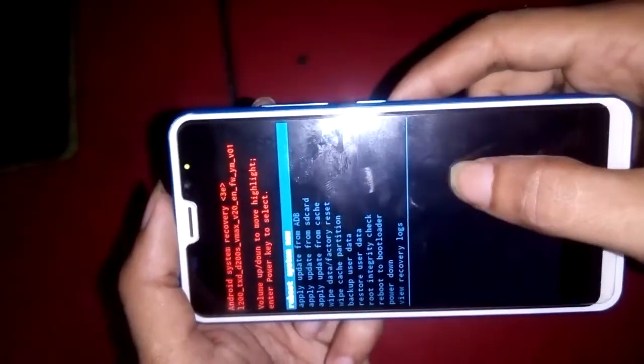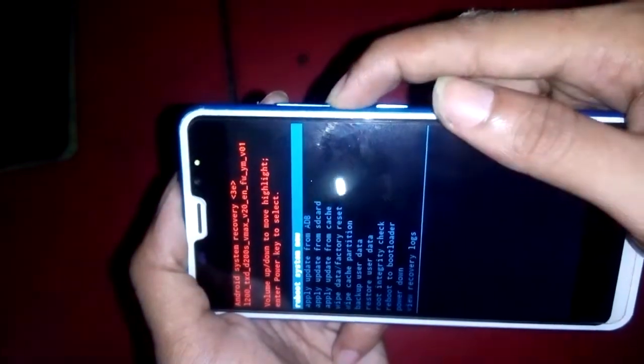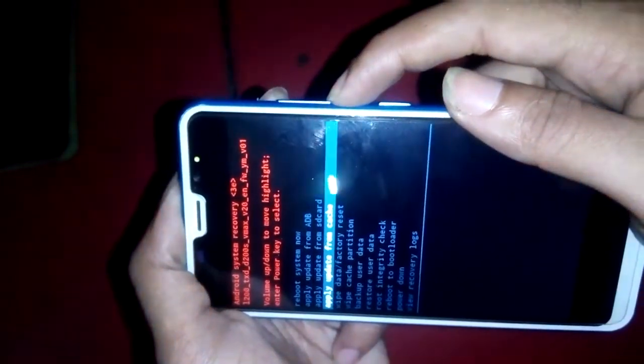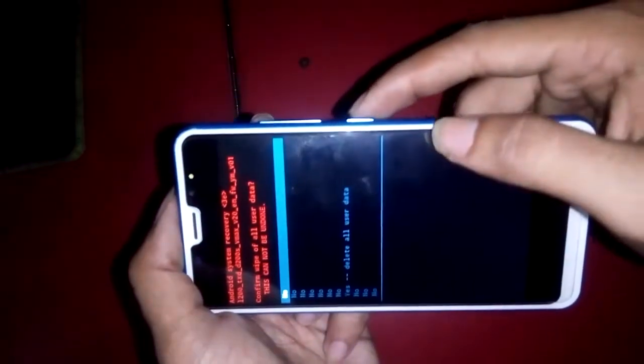Now many options appear. I selected 'Wipe Data / Factory Reset' and pressed the volume down button. Again you can see 'Wipe Data / Factory Reset' highlighted, so I press the power button to confirm, and more options appear.